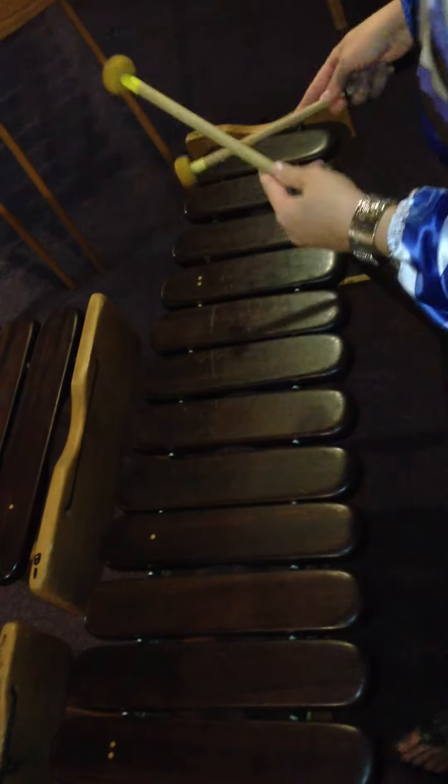Triple it, double, triple it, stop. Triple it, double, triple it, right. Triple it, double, triple it, right. And it kind of gets you into the feeling of that so that when you get there, it's not stumbly-bumbly.